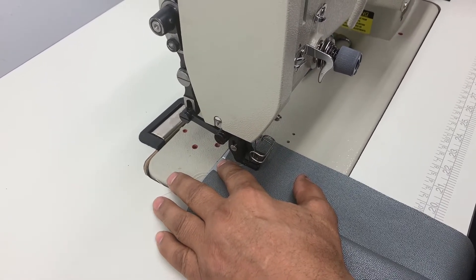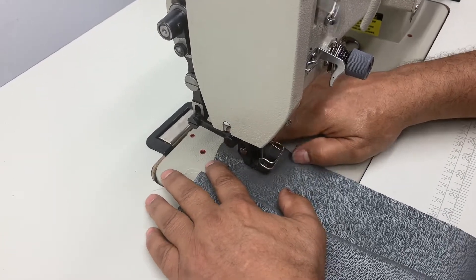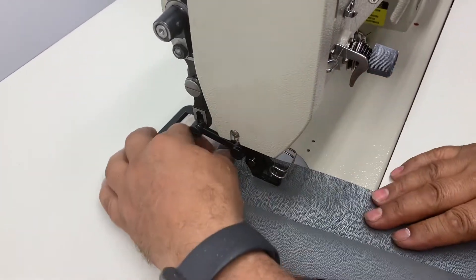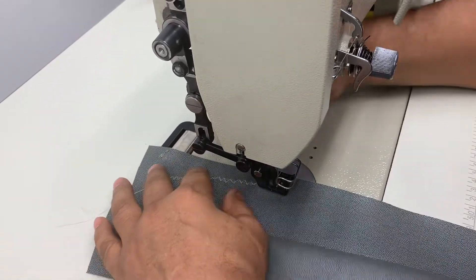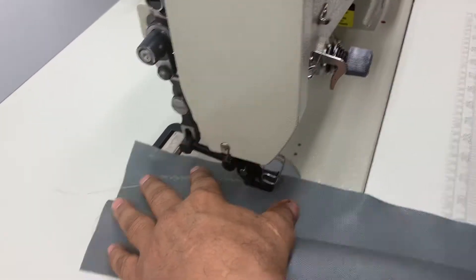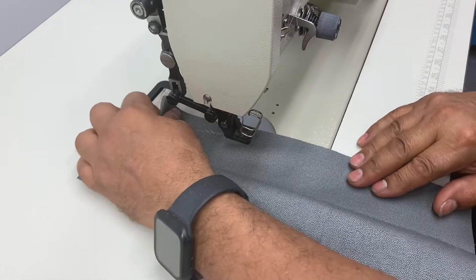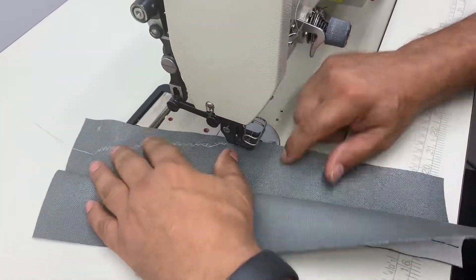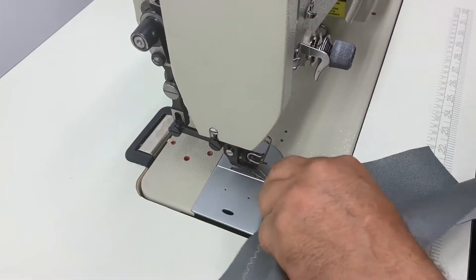Once I got it started, I'm going to pull it a little bit and go. I can feel that the foot needs a little adjustment — it's not thick enough. So we're going to try it with two layers.